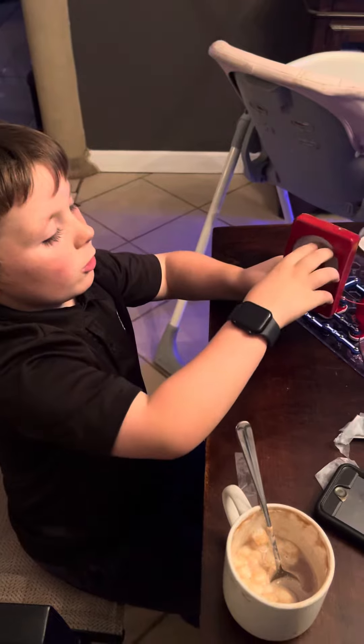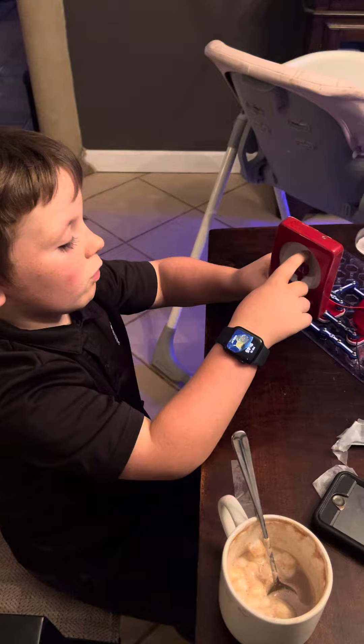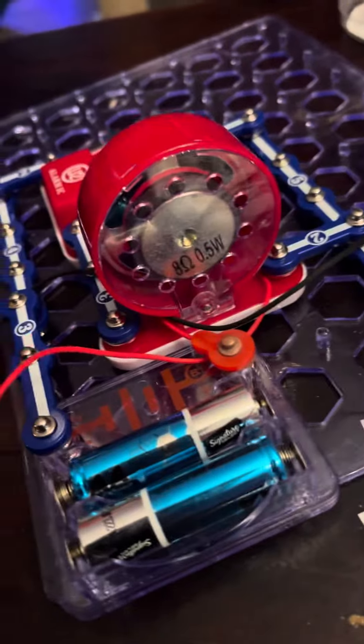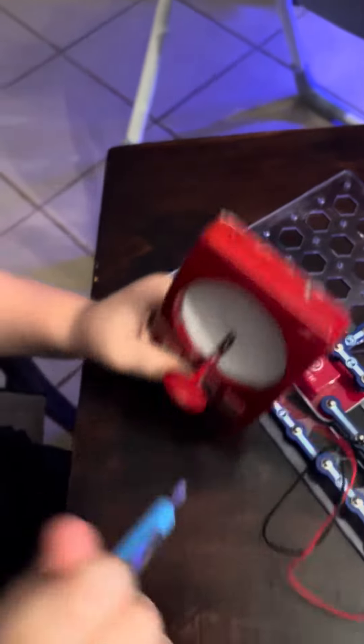So let's go ahead and test it in three, two, one. Oh snap. But watch this. Watch this. Whoa.